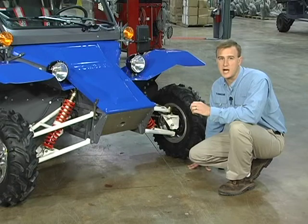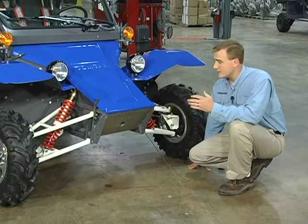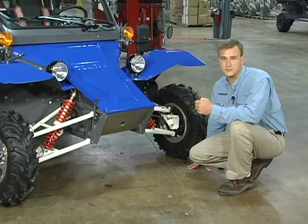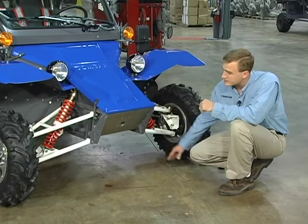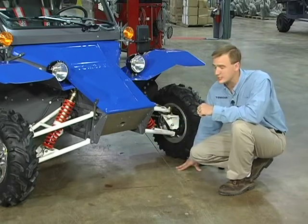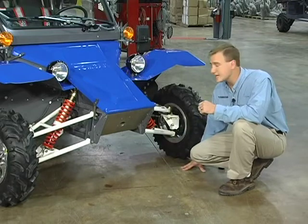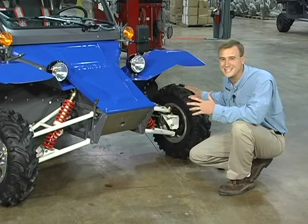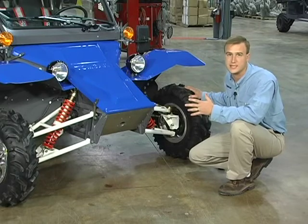In order for the Tomcar to maintain high off-road cruising speeds, it requires a pretty serious front suspension. The first step in that process is to avoid the obstacles altogether, and the Tomcar does that by having 15 inches of ground clearance all the way back. The second step is by having a high amount of wheel travel. The Tomcar features 13 and a half inches of wheel travel in the front end.